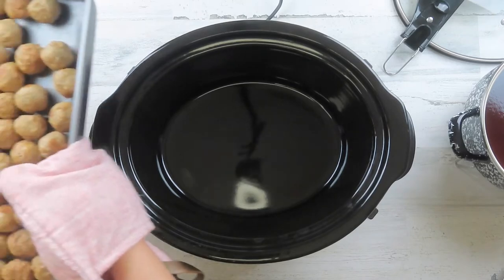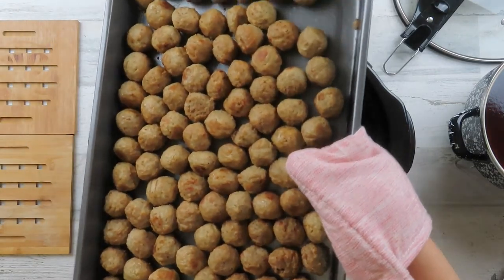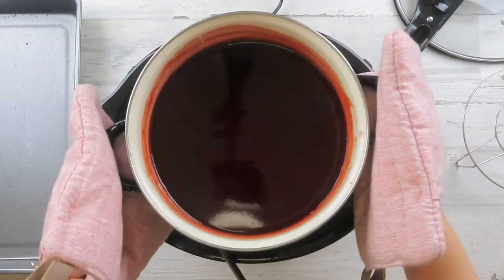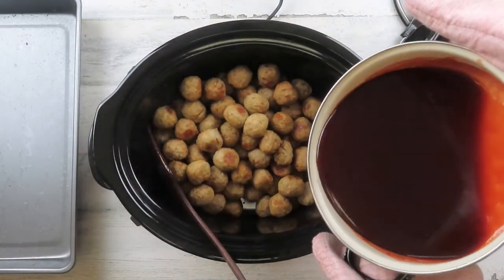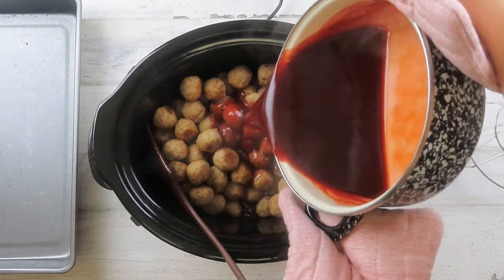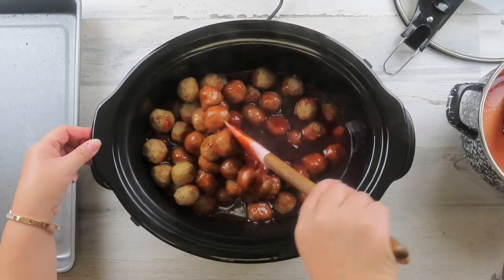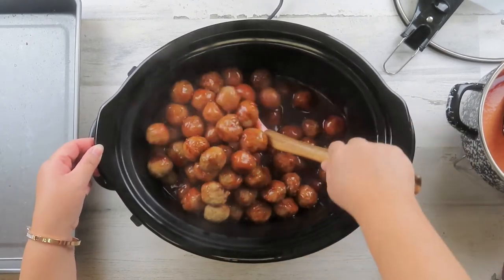Once you remove the meatballs from the oven, pour them into a crockpot or slow cooker. Now pour the sauce mixture into the crockpot, and stir and mix the meatballs and sauce until well combined.